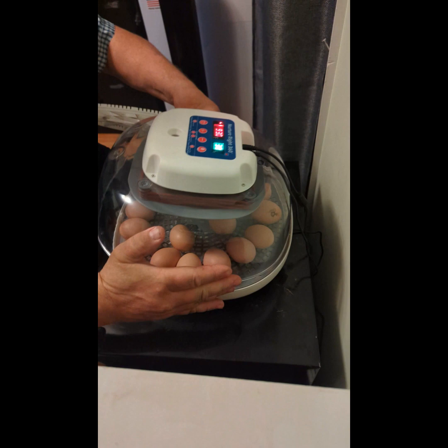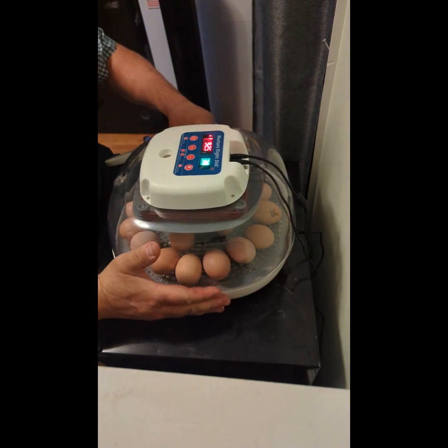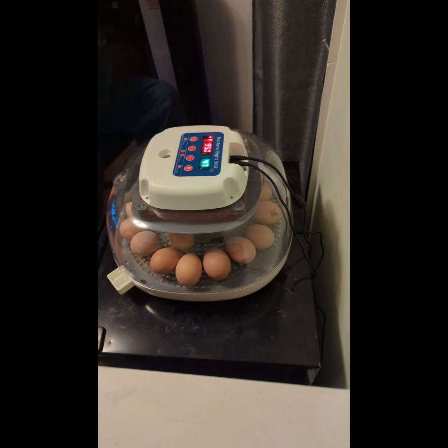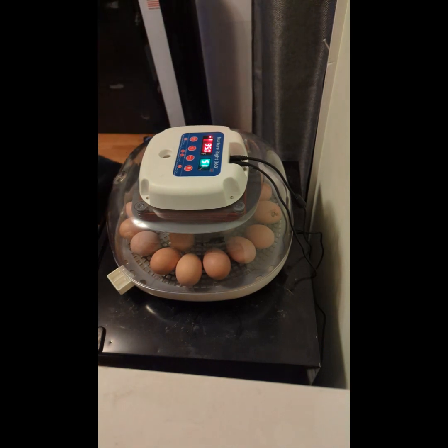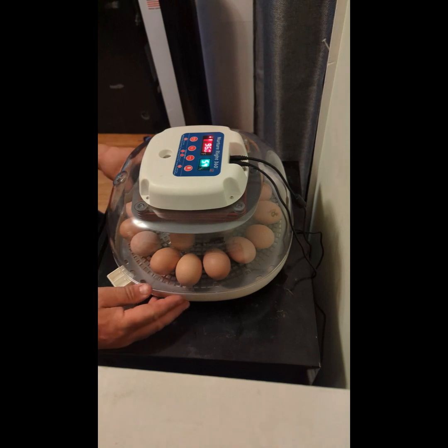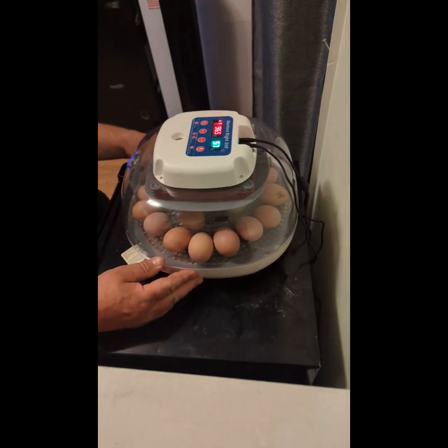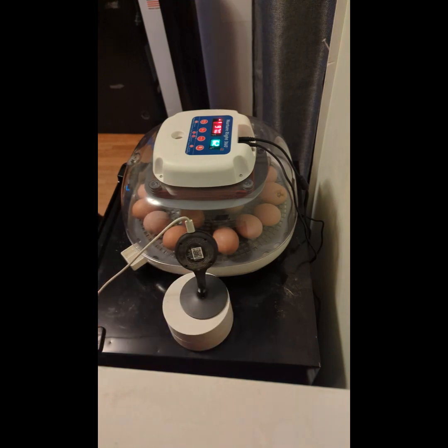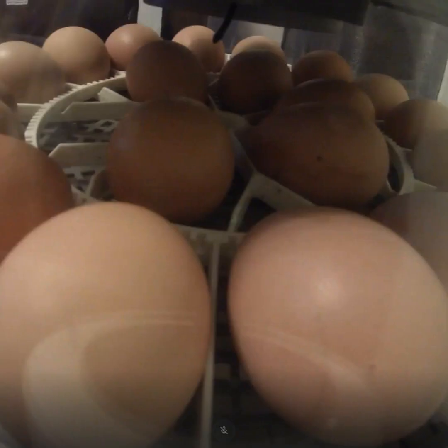Replace the cover so the humidity can build back up. As you can see, it already dropped down to 40 percent humidity right away, and that is why they say if you have to get in there, keep it at least six hours apart so it gets a chance to get that humidity back up to where it needs to be.